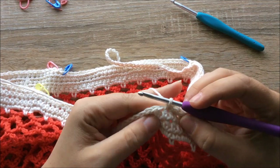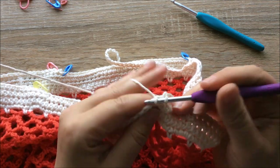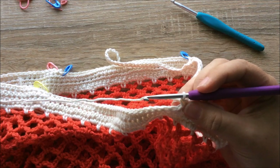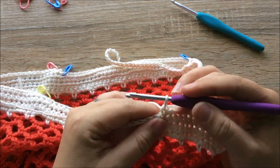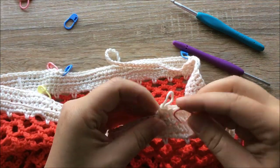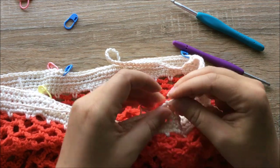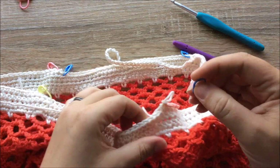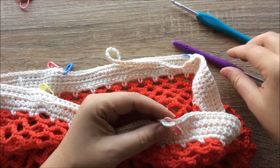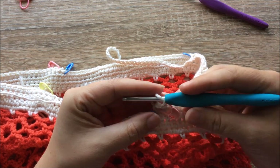Counting the single crochets: 37, 38, 39, 40. If you'd like to use stitch markers to help note where everything is, now's the time. I'm using pink to mark the last stitch of the round before the handles, and blue for stitches I no longer work into. Change to a bigger hook if you need to, and we're going to chain 80 again.